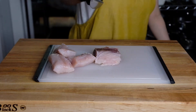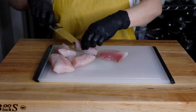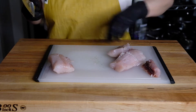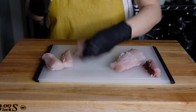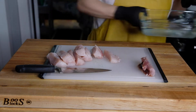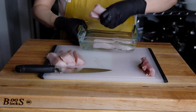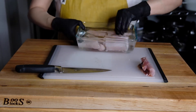We also want to remove that dark red bloodline because that does tend to be fishier, and no one really wants a fishy bite in their fish tacos. Now that all the skin and bloodline are removed, I'm just cutting these into one inch by three inch strips. We are going to brine this in a saltwater brine, which ensures that the fish stays moist as you fry it and firms it up so you get a super flaky, delicious bite.